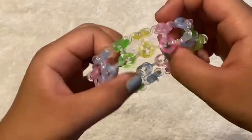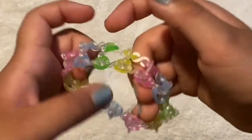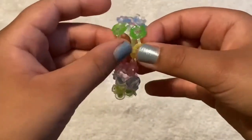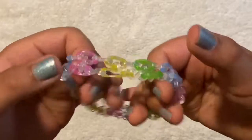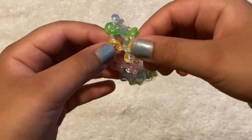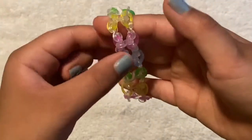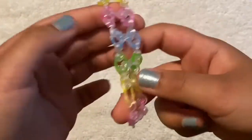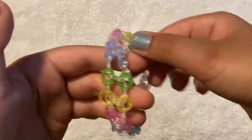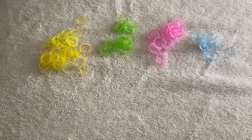Hello guys, welcome back to my YouTube channel. Today I'm going to show you how to make this super cute gloria bracelet, designed by me. I love this bracelet because it's easy — you only need your hands. You can use a lot of colors, and you'll need some bands and c-clips. It's just cat bands and rows of cat bands.